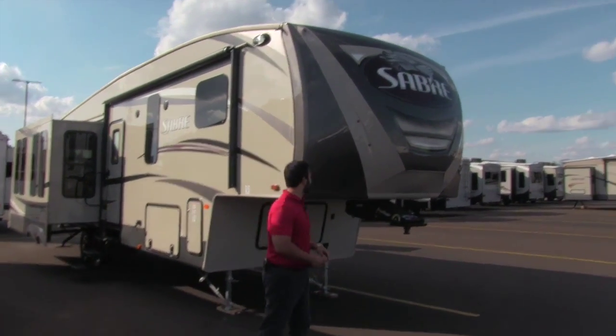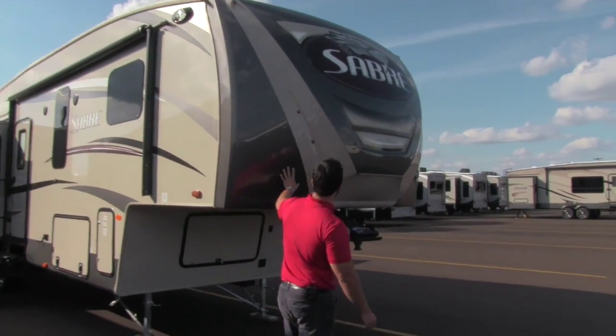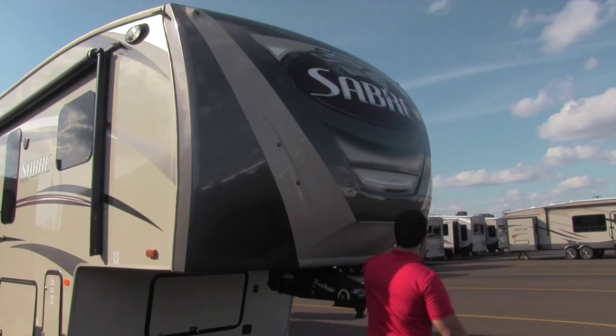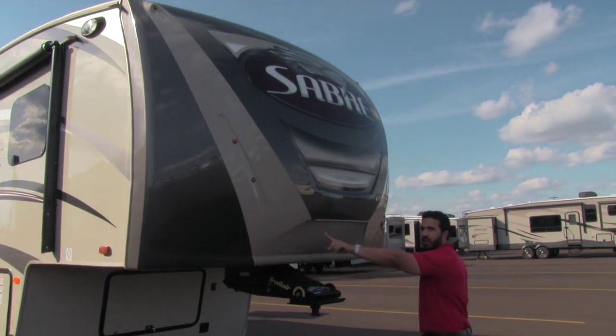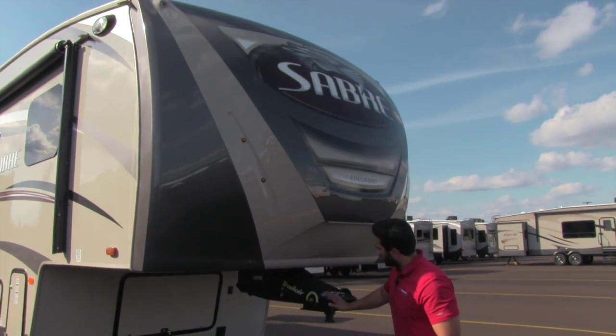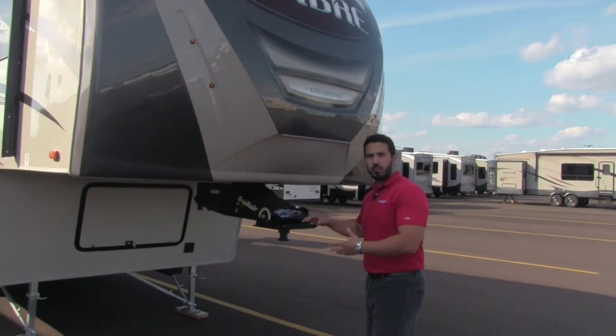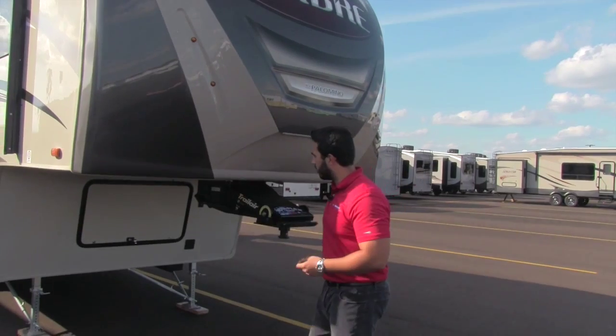Let's go ahead and start on some of the outside features. Right up front you're going to get your fiberglass front cap, with an LED strip running right underneath to help light it up at night. You'll also notice the Rotoflex Trail Air pin box, which is going to help take some of that bucking and chucking out as you're driving down the road.